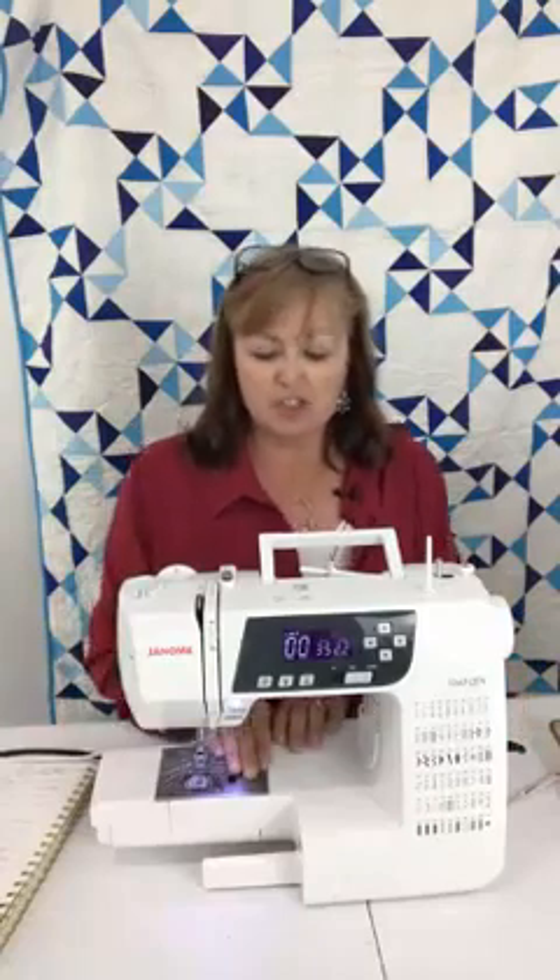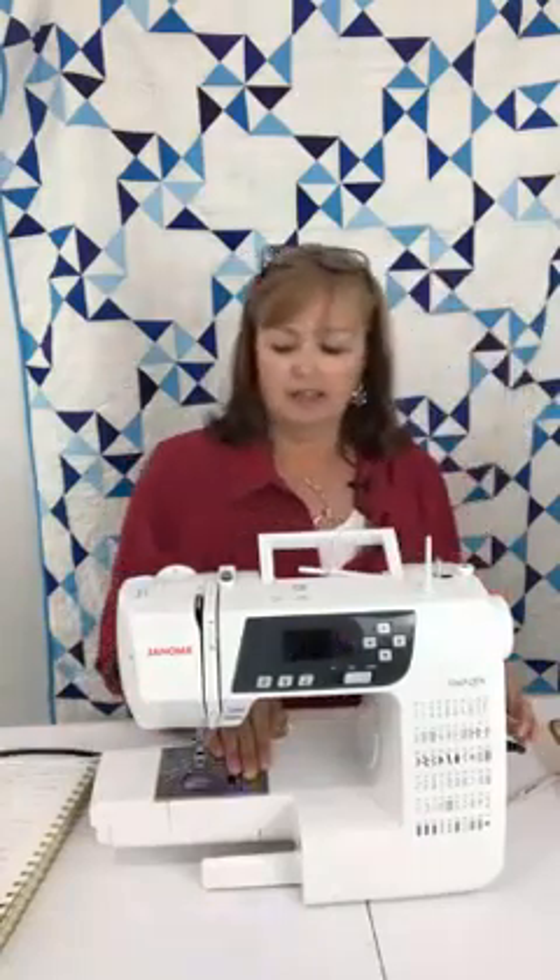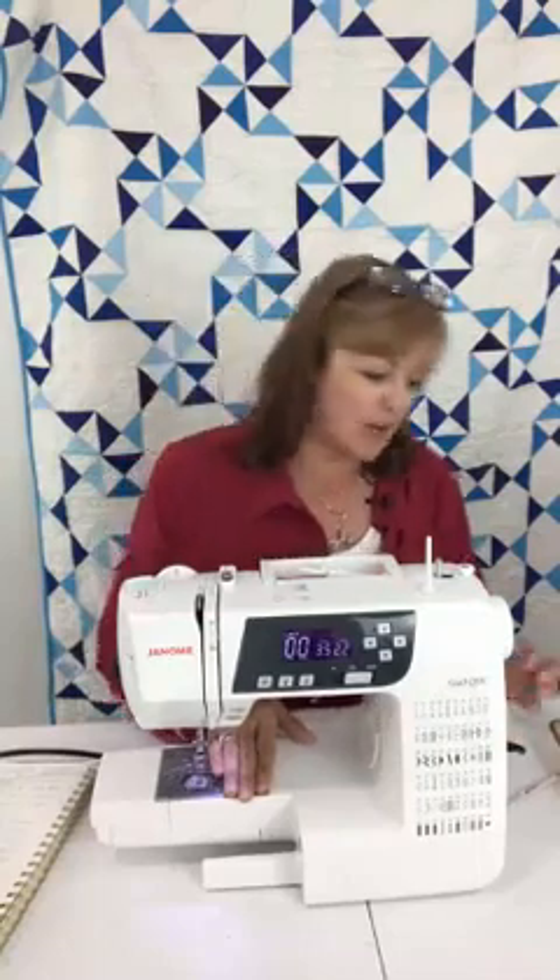This is my sewing machine. I want to show you some LED lights that I've found that are really easy and really customizable. The light is already on — let me turn it off, now back on. A little bit of difference, but when I'm sewing, that is just not enough light. I have problems.